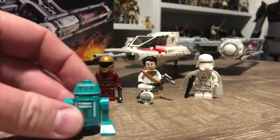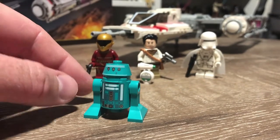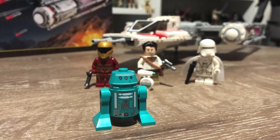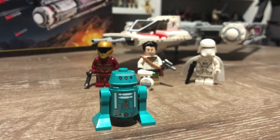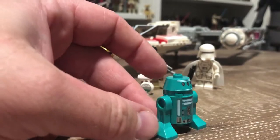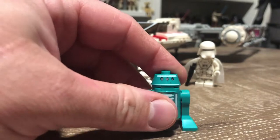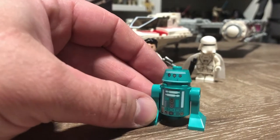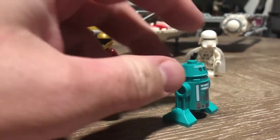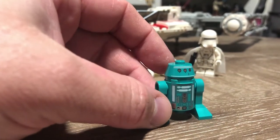We'll start first with this unnamed astromech droid. It almost reminds me of R2 Deco, which is like an art deco style astromech droid that some of the R2 builders have built — I've seen it in person at Celebration — just because of the color. It would be cool to see that jump into live action. I'm really into that art deco style look. This is a cool astromech droid; I really like the teal green color — blue-green, whatever you want to call it. It's a really nice looking droid.